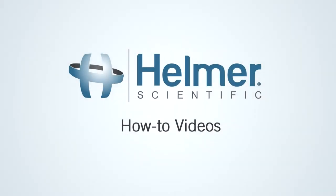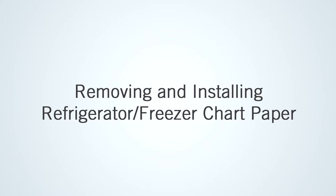Thanks for watching this Helmer Scientific How-To Video. Today we'll be removing and installing refrigerator or freezer chart paper.